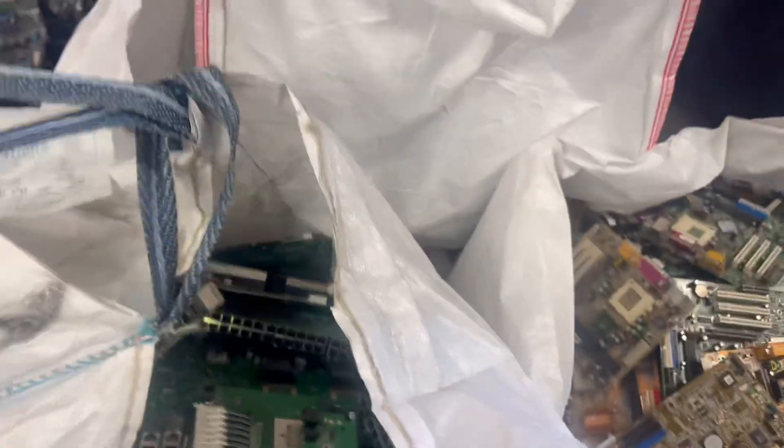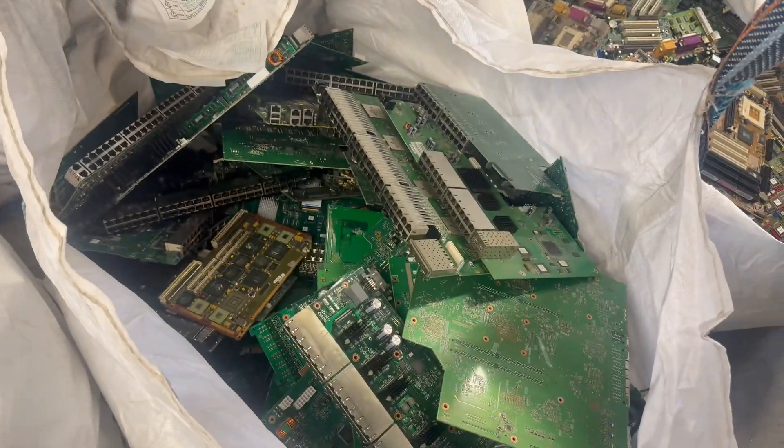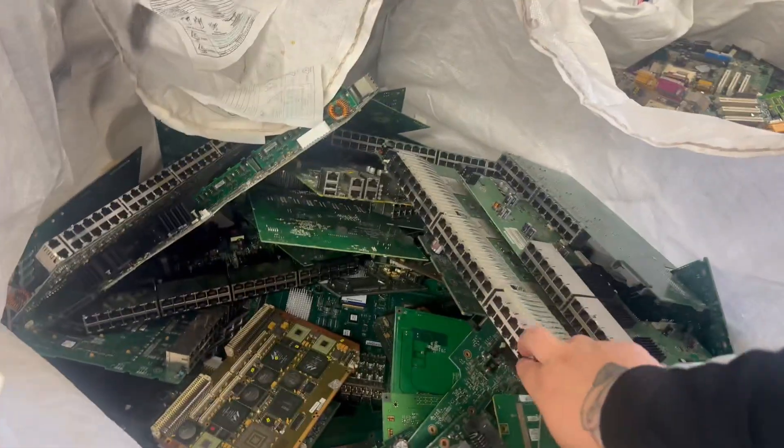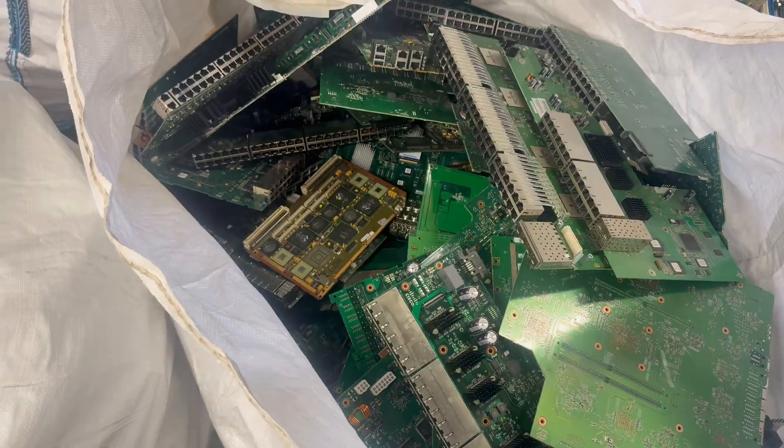In this bag here, this is your high grade network boards. You've got the double socket, densely populated with IC chips on them. Good value on these.